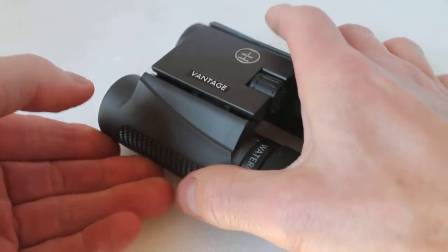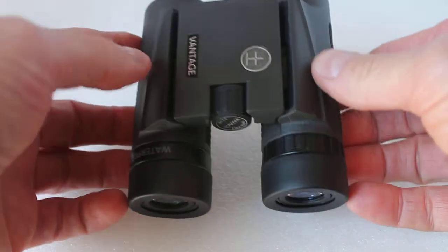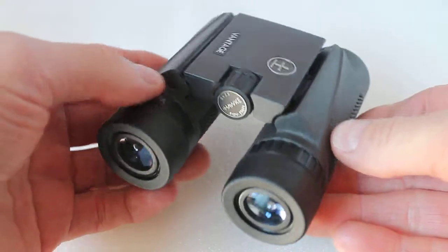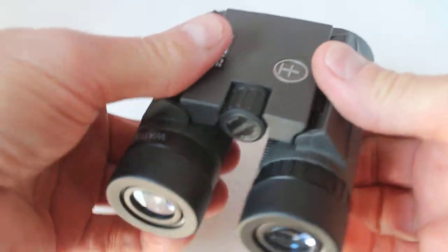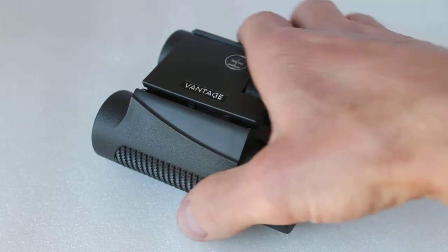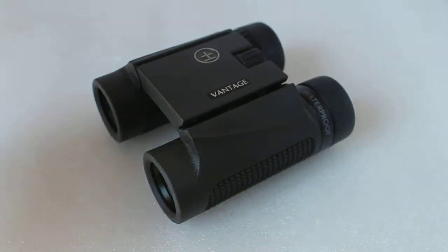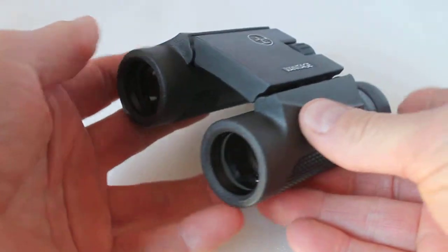The first thing you notice when you get these out of the case is they are extremely well built — under 300 grams yet they feel very solid for the price. The case you get is a standard nylon one, and you also get an unpadded neck strap, no lens caps — although you didn't get any with the Premier range either — and a very basic cleaning cloth.